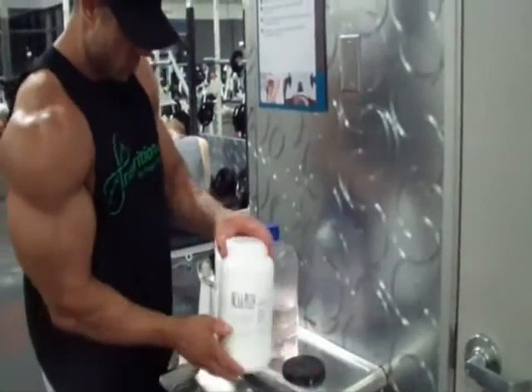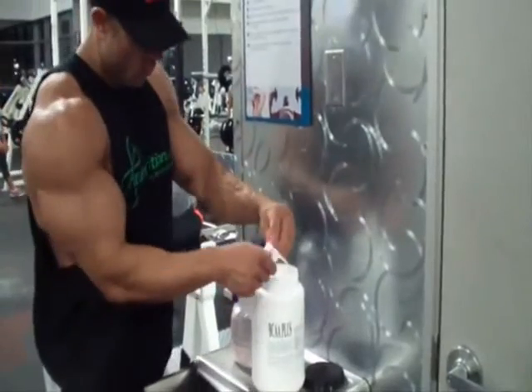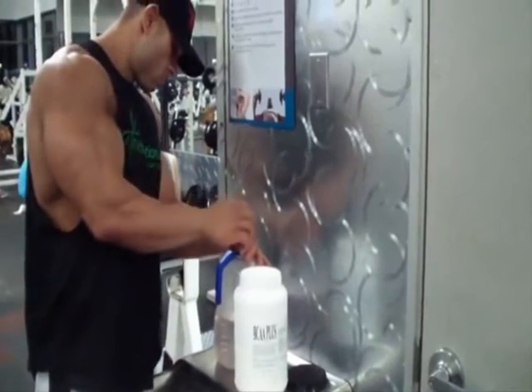What's up, Flex Online? This is Matt Porter, MPC competitor, three weeks out from John Lindsey's Los Angeles Championships. Doing a little chest training for you guys.